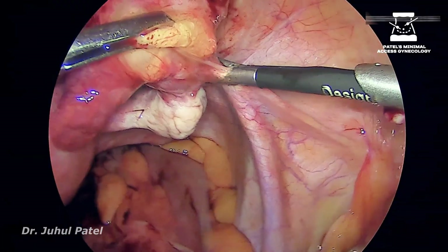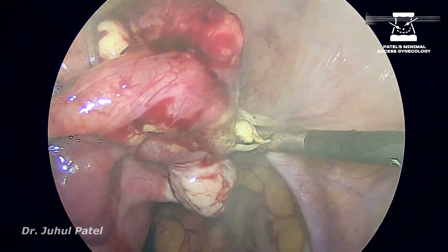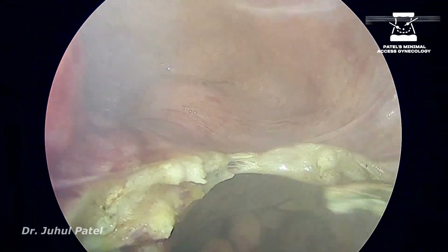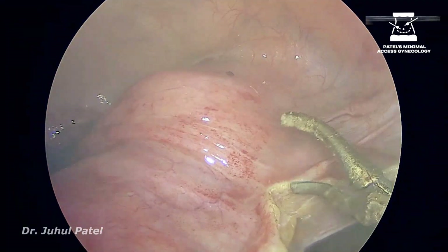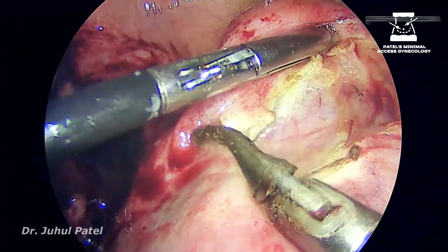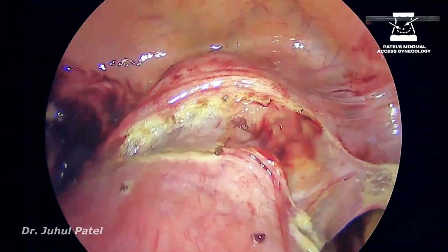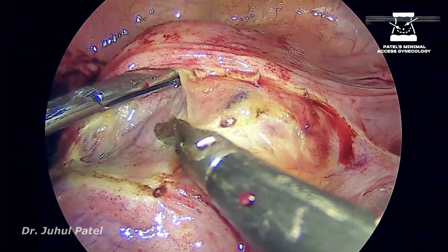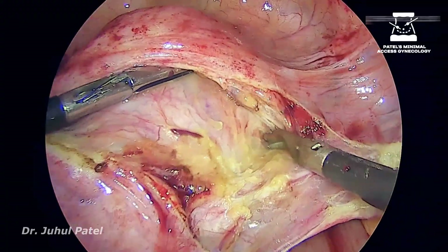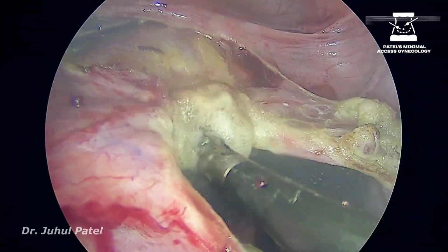After restoring the normal anatomy, we are now proceeding with the TLH. Coming up with my shearer, sealing at three different locations, cutting in between, reaching to the isthmus area, now chopping off the UV fold — you can see hyperemic spots. The UV fold was also very thick, as you can appreciate in the video. All this pushing and dissection should not be very harsh; you should not be very pushy.